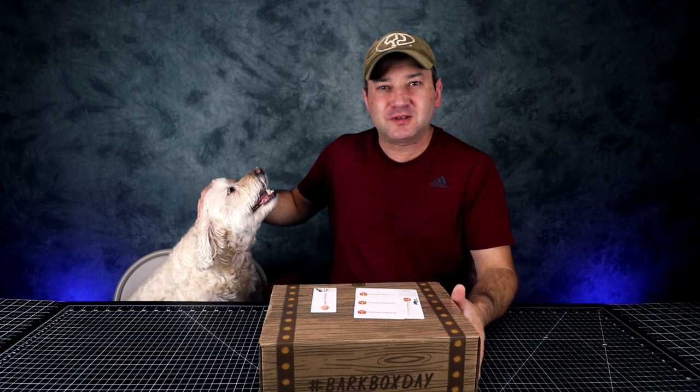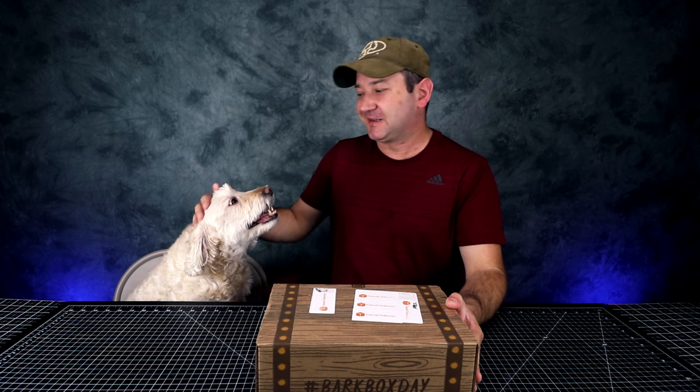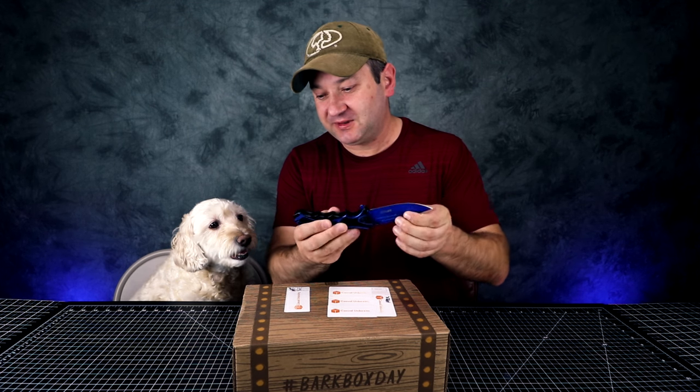And this little guy, his name is Coco. He's gonna help me unbox it. He usually doesn't like the treats right away, but then he eats the treats afterwards. Okay, let's open this up. Let's see what you got.